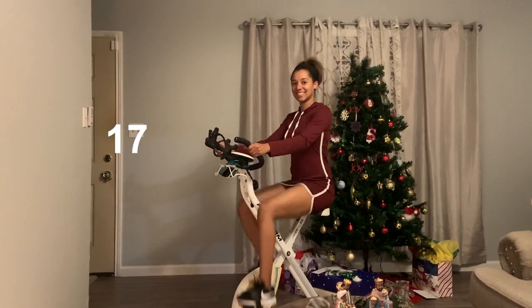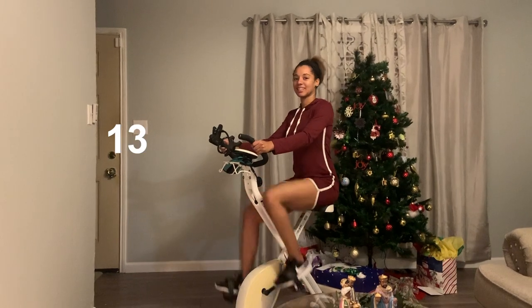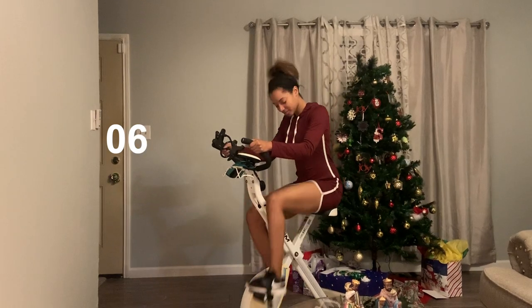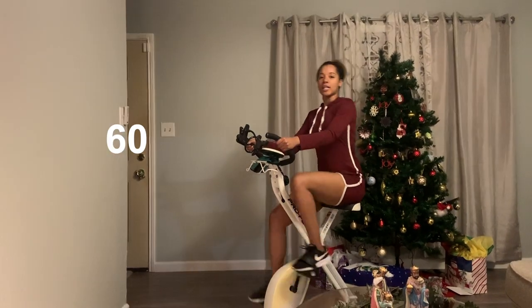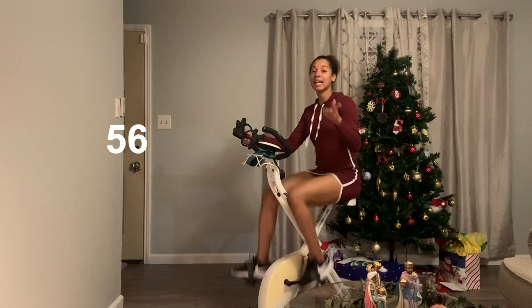We're almost done. Fifteen seconds left. Five, four, three, two, and one. Turn it up right here. High speed. This is our last high speed. We are at minute nine. Keep it going.